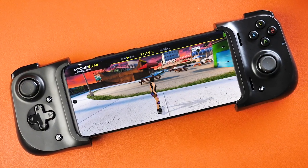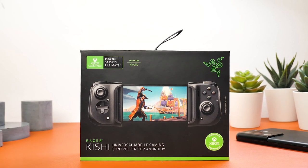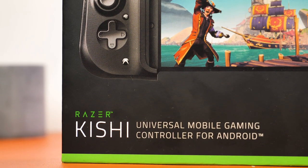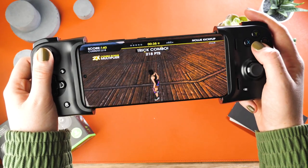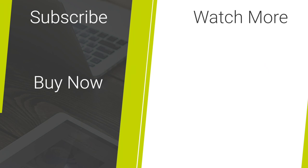The cost of the controller is fairly expensive, though if you want to be in with the chance of winning one of these controllers, follow the link in the description that will lead you to our Instagram page, where it will tell you how you can get your hands on one of these controllers for free. If you have any questions regarding the controller, please ask away in the comments below. For more content to keep you up to date with the latest tech and mobile accessories, please hit our like and subscribe button. Thank you for watching and enjoy the rest of your day.